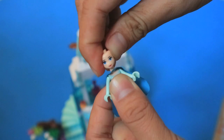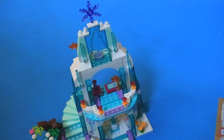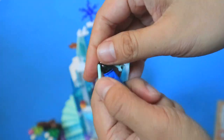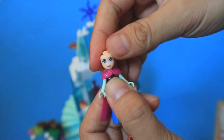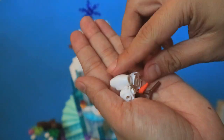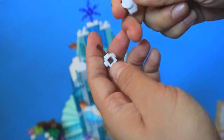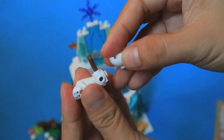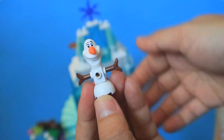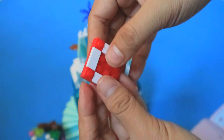Wow, she is spectacular. And then, Anna. Don't forget her gown. Yeah, beautiful. Finally, Olaf the snowman. Let's put on his nose. And then, we make Olaf and Anna a scourge.